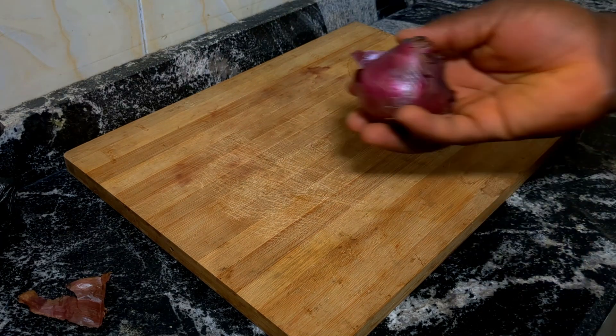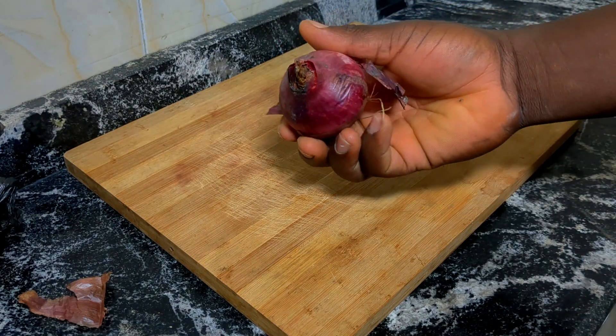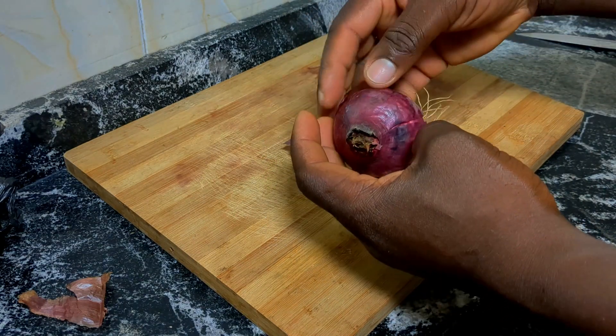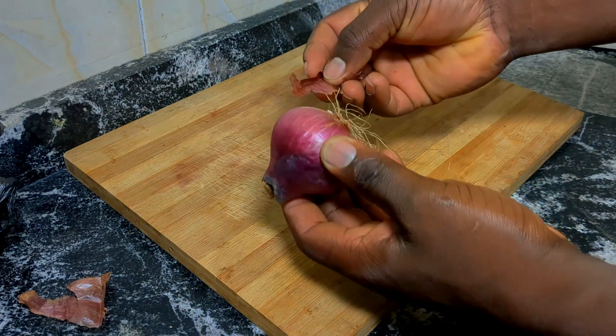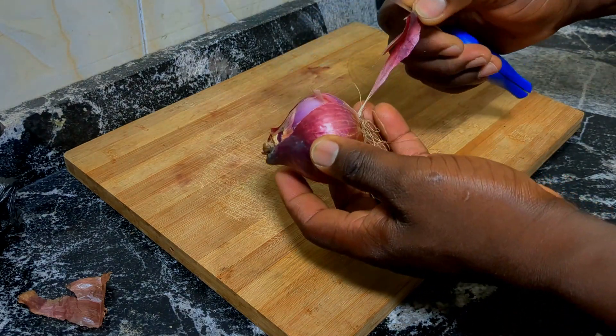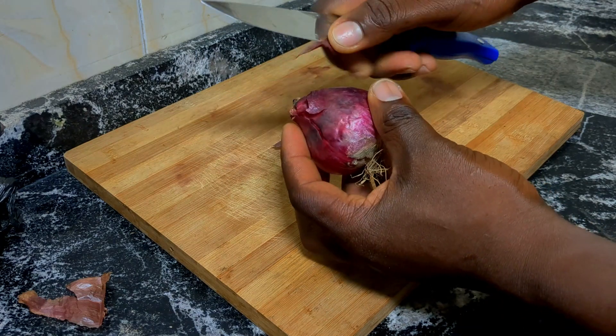Hi guys, welcome back to the channel. In today's video we're going to learn how to use onion peel for hair growth. We're going to see how we can use it to reduce hair fall, to add shine to our hair, to promote a healthy scalp and to help you grow your hair.